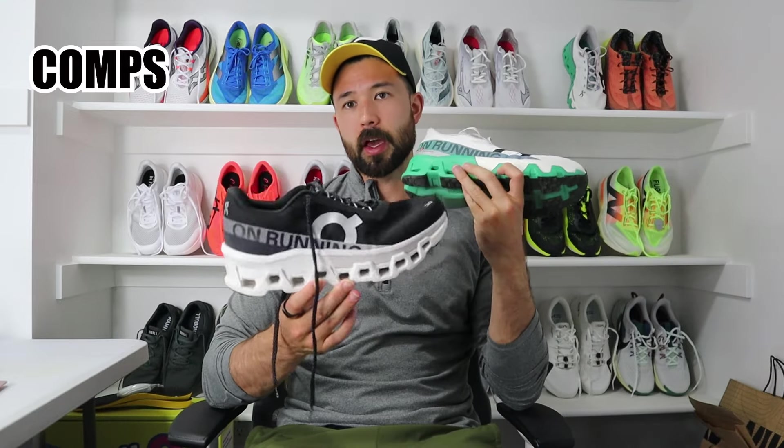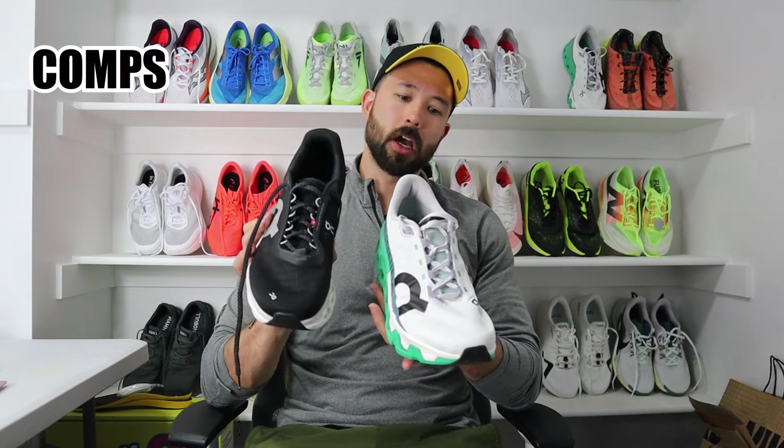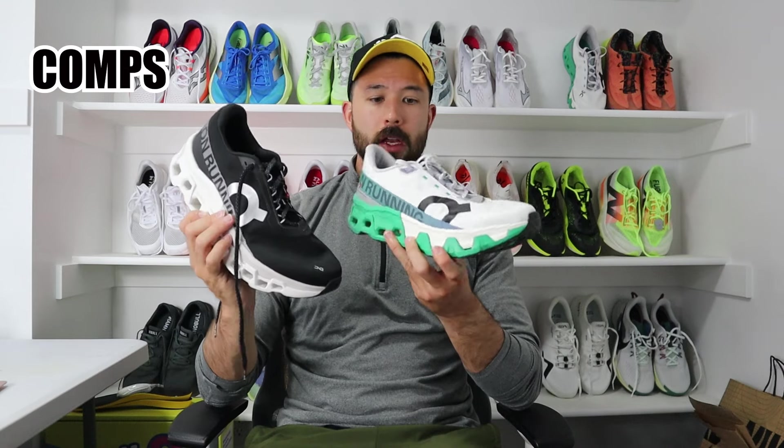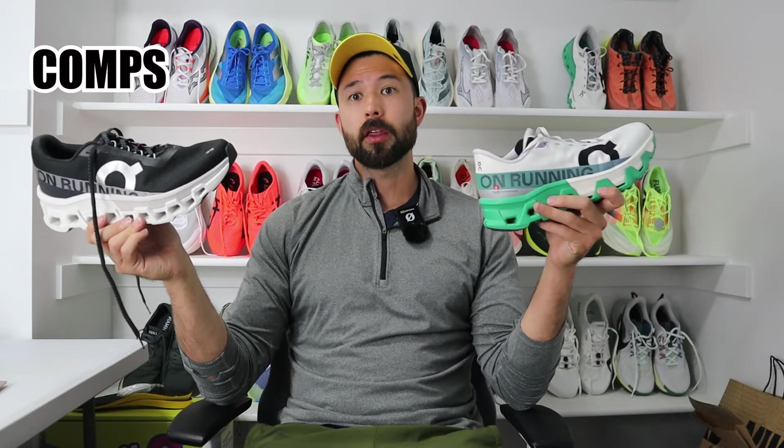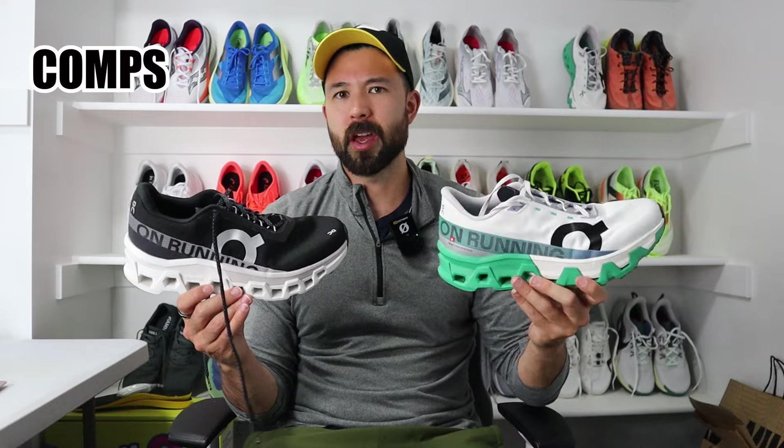The Cloud Monster Hyper and Monster 2 fit and feel very similar, which was obviously intentional by On. The difference is you've got a PEBA-based foam in the forefoot of the Hyper, versus the regular Helion Cloud Tech foam in the Cloud Monster 2. The upper of the Cloud Monster Hyper fits more traditional — I still half-sized down in the Hyper because it still fits wide, but not nearly as wide as the Monster 2. In my mind, the Hyper fits and feels like I would imagine the Cloud Monster 2 should. The Hyper comes at a much higher price tag, but these two shoes work really well together as training partners.